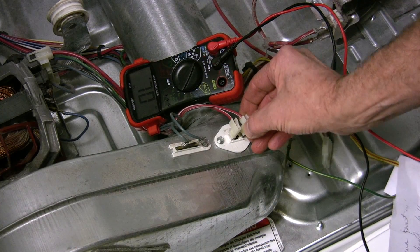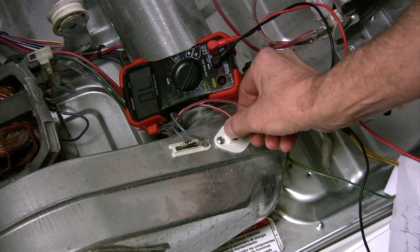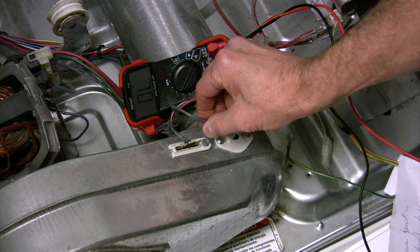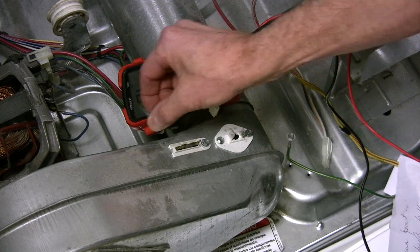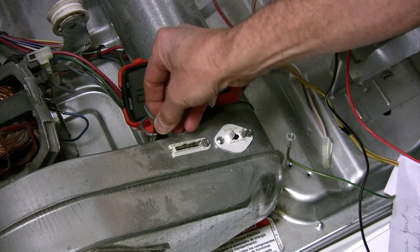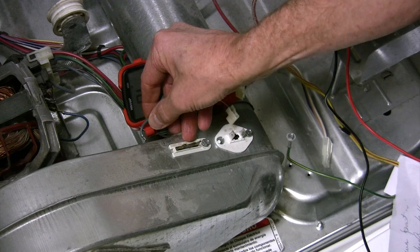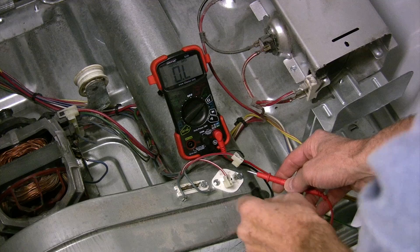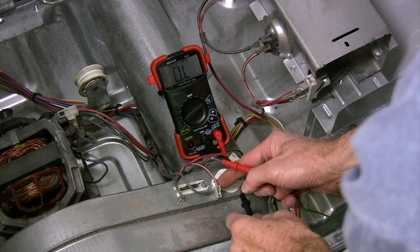You need to remove at least one of these leads, but I decided to remove all of them. I placed the multimeter on ohms and I'm checking resistance.